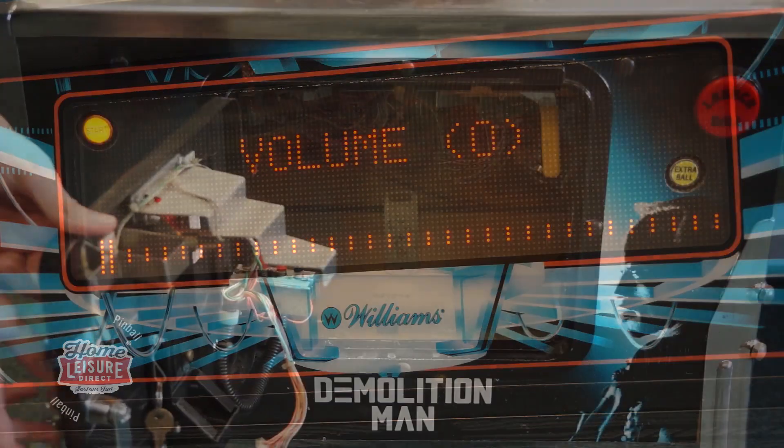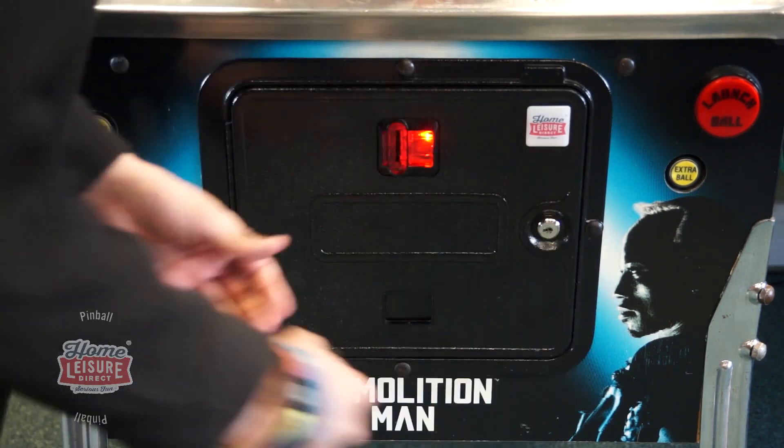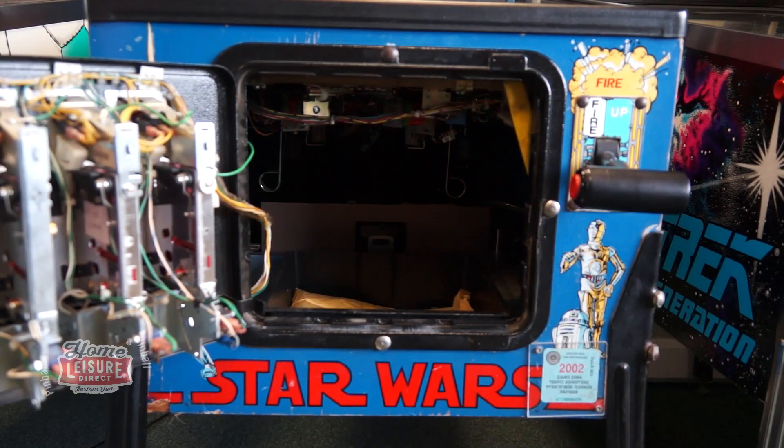When you're done, simply close up the coin door and you're away again. Data East pinball machines are a little different, but thankfully no more complex to change.